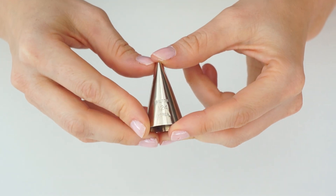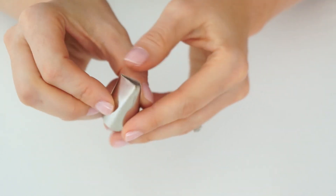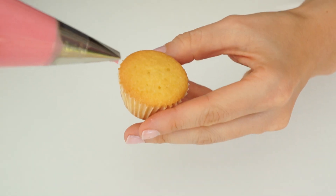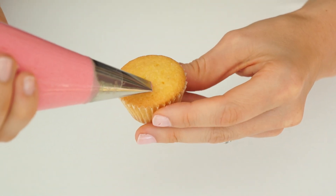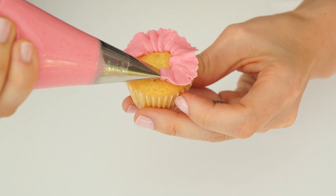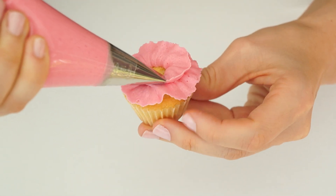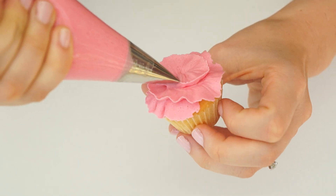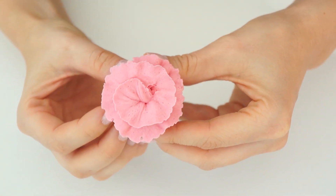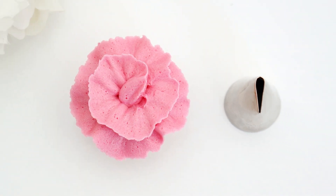For the next cupcake I'm creating a buttercream ruffle effect using piping tip 124, which has a teardrop shape at the end. I hold the piping bag against the cupcake with the larger end of the tip pointed inwards to the center, then turn the cupcake as I go, waving the buttercream around in a full rotation. When I get back to where I started, I bring the bag in slightly for another rotation inside, then push the piping tip into the center to close up the gap, creating a really pretty ruffle effect.